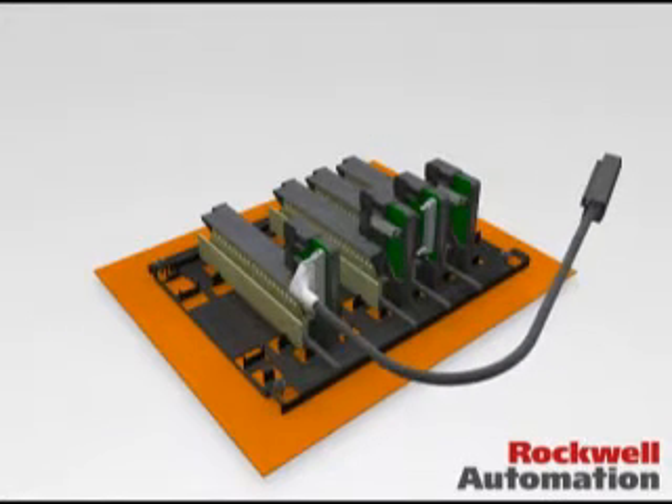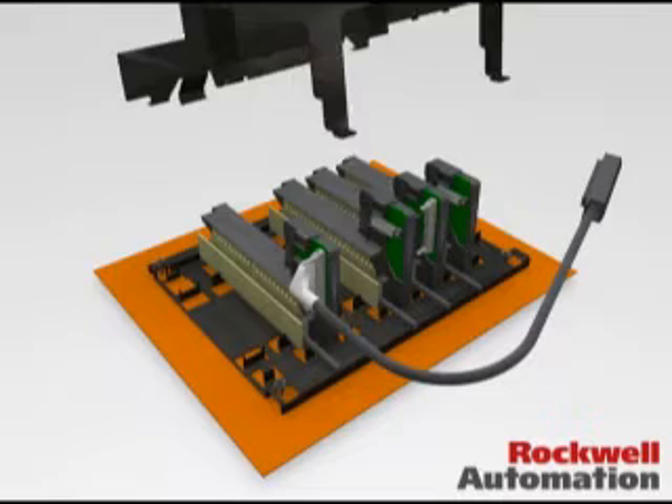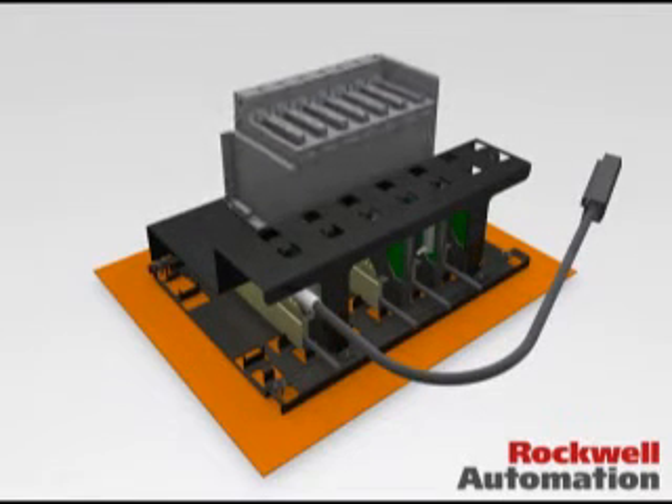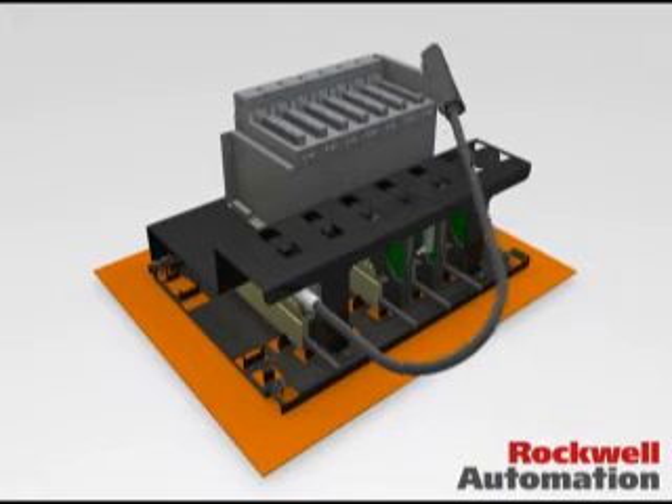Finally, install the hinge cover and the ControlLogix chassis. Then, using the Fortune 92 cabling system, connect the conversion modules to the ControlLogix native I.O.